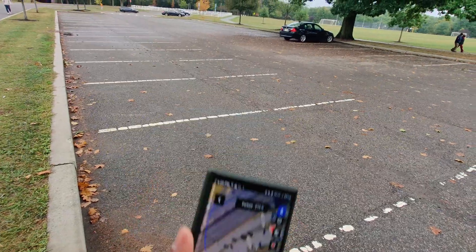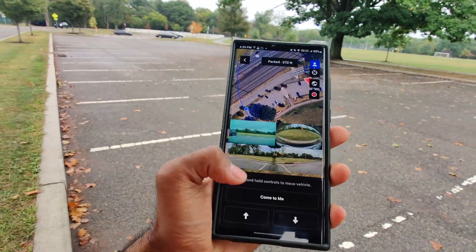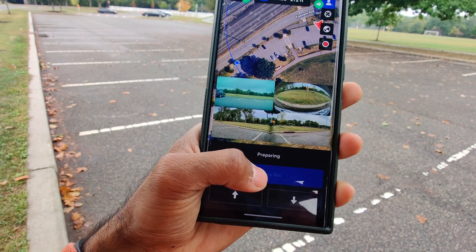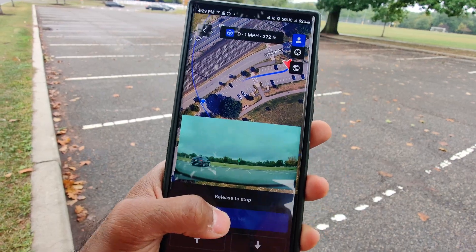I'm on the other side of the parking lot and the car is over there. I have Summon open on my phone, so now I'm just going to press and hold the 'Come to Me' button.